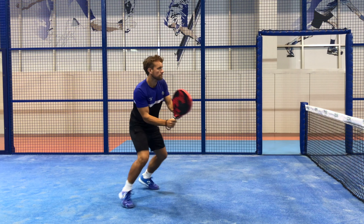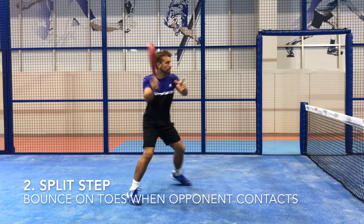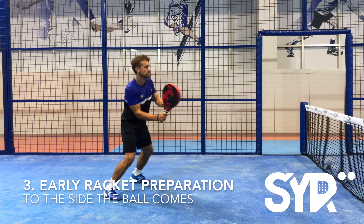As you can see, these principles apply to all the shots in the game. You want a nice athletic ready position, a good bounce on your toes as a split step when your opponent contacts the ball, and then a nice early shot preparation.